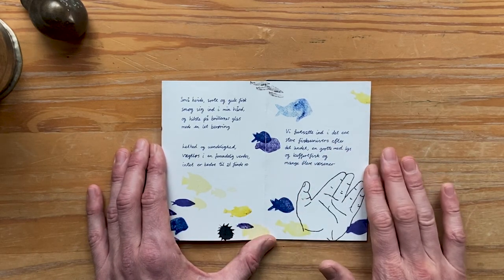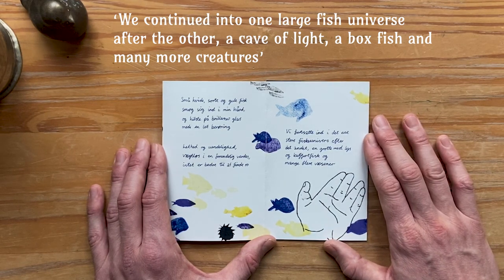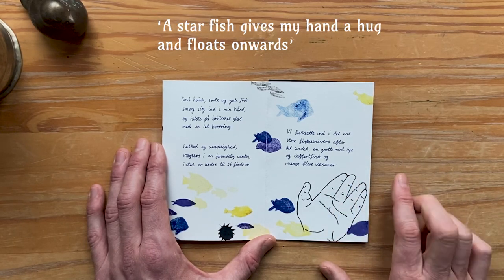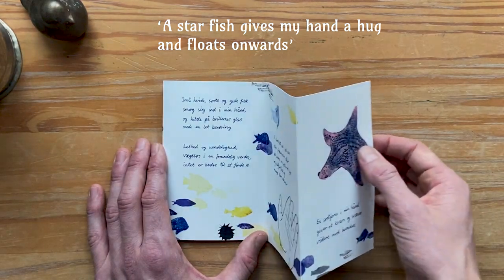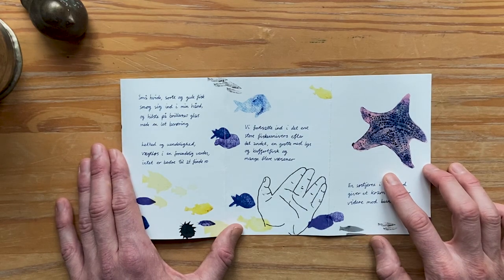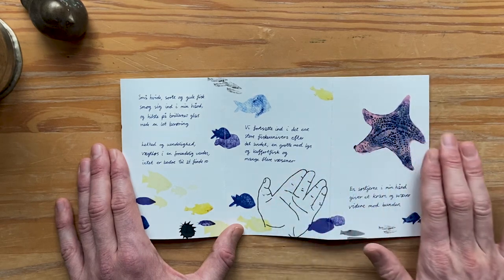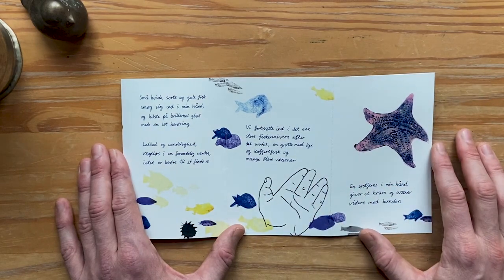I had the same dilemma with this page where it says we continued into one large fish universe after the other — a cave with light, a box fish, and many more creatures. Here I chose to illustrate the next piece of text, which is: a starfish gives my hand a hug and floats onwards. We can flip here and see how the hand plays together with the starfish. I thought it was a quite powerful scene, and a hand is always a very powerful motif — the idea of the hand saying goodbye, the person saying goodbye to the ocean and thanks for all the wonderful experiences.